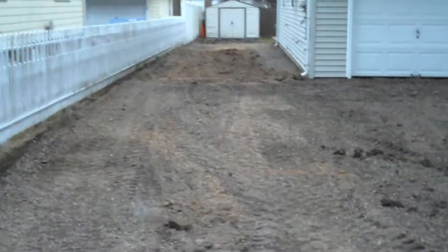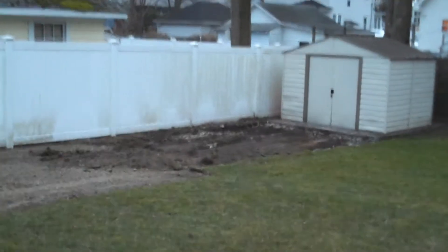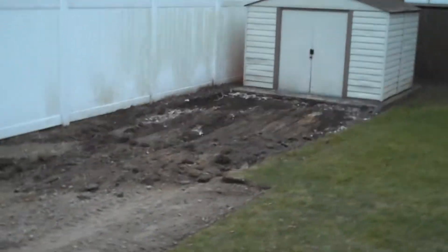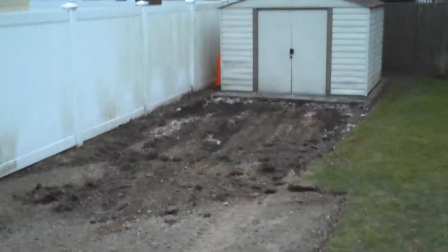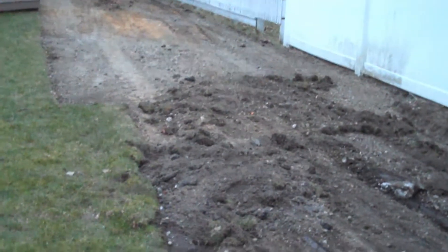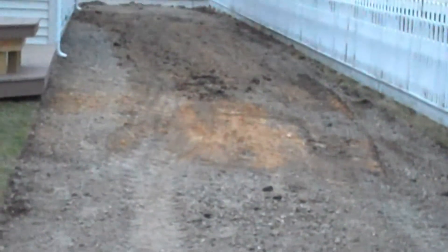That goes all the way back. All this was taken out, which is now going to be a garden right there. Perfect cut. So this whole area right here is going to be a garden. I'm going to fill that in, and then it goes all the way up — it's all going to be grass. Make the property look a lot bigger.